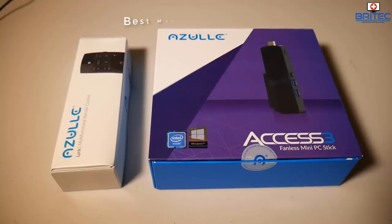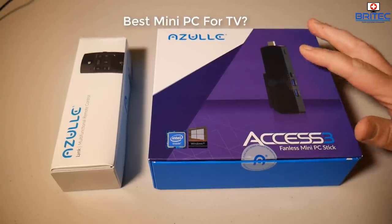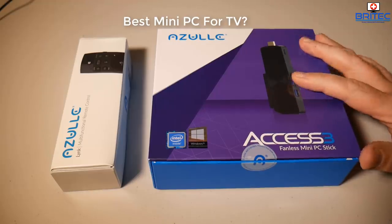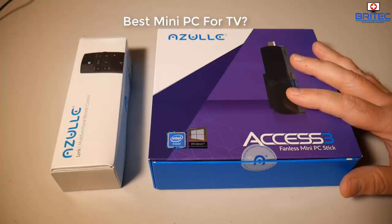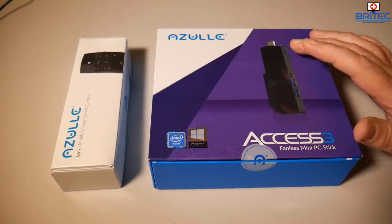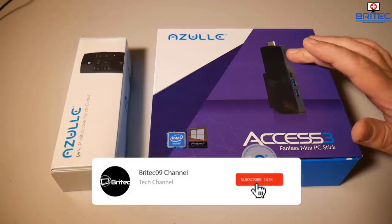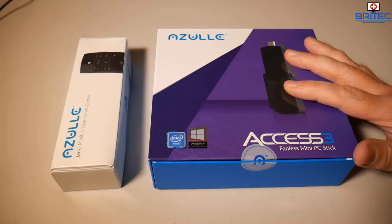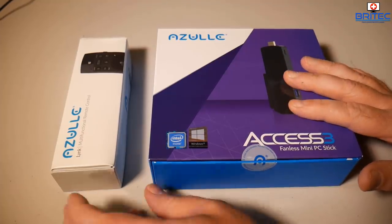Got another product review — this is the Azul Access Free fanless mini PC stick for your monitor or your TV, which you can plug in via HDMI 2.0. It's a very nice, slim, small, compact mini PC for all your media needs, and it has Windows 10 Pro on here.